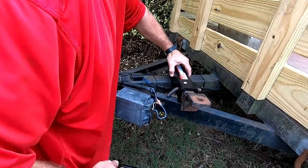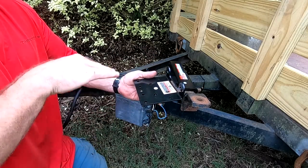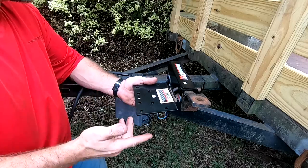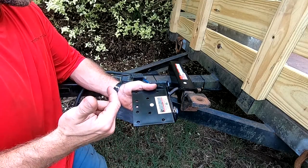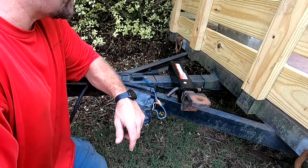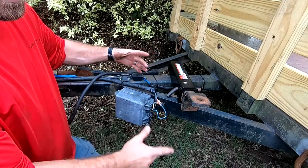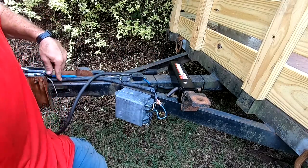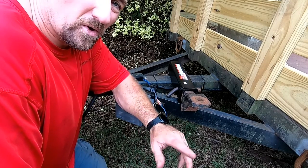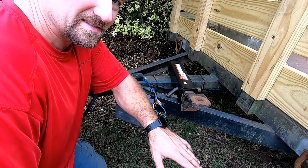One thing I want to do with this mount is also weld on another bracket for the battery. The battery will sit right here. You could run lines all the way to the front of the vehicle, but that's a really long run, and I'd need to do it for both the Tacoma and the Dodge. Both vehicles do have the 7-pin connector, which has the charging cable. So I'm going to have the battery sitting right behind the winch, wire into my main wiring source, and bring it back up to the controller. All I've got to do is plug it in and we'll be charging that battery the whole time.